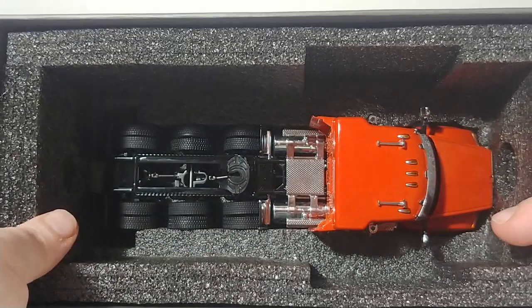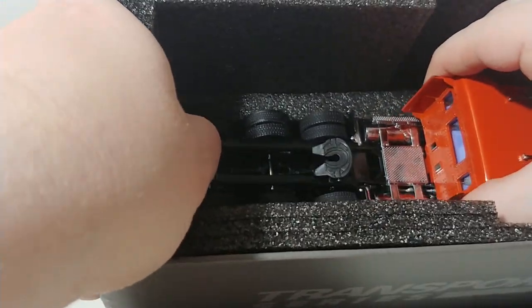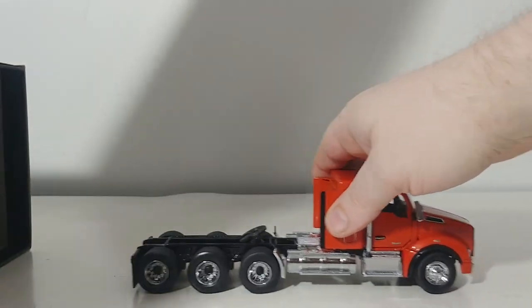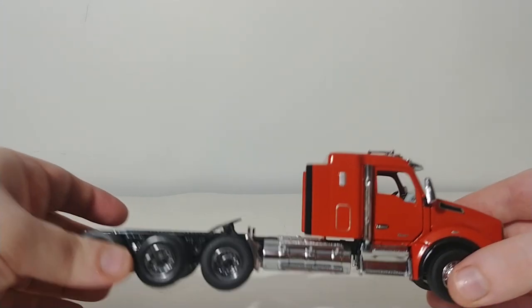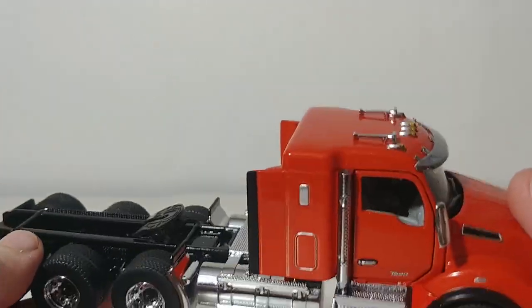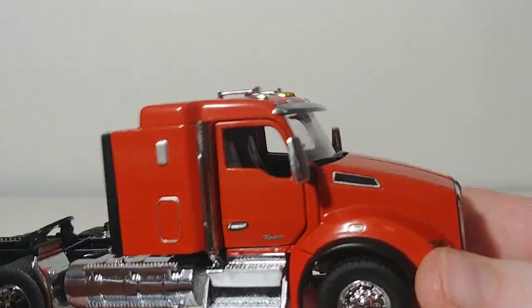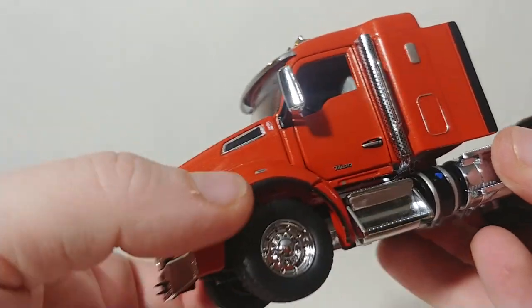Let's go ahead and get the truck out. Here it is sitting very cozy inside. Depending on which way the light hits it, I think it's more of a shade of red than orange. But either way, it is a metallic color — you will see a metallic flake in the paint, which I think looks really, really good.